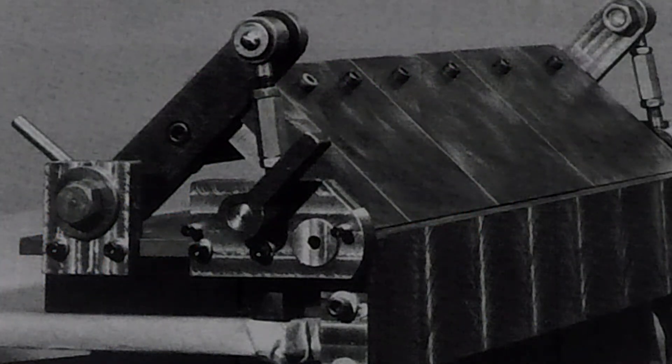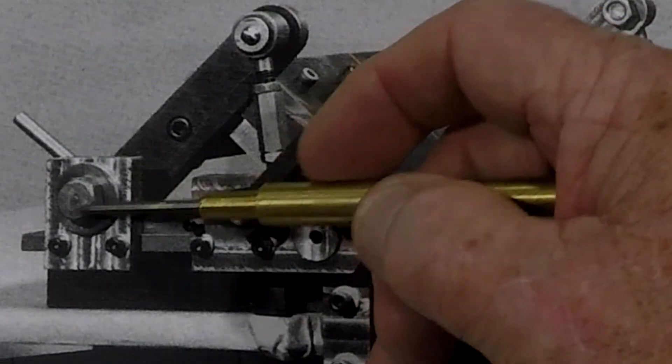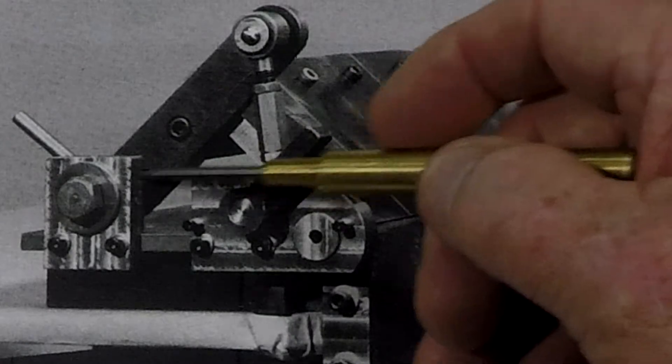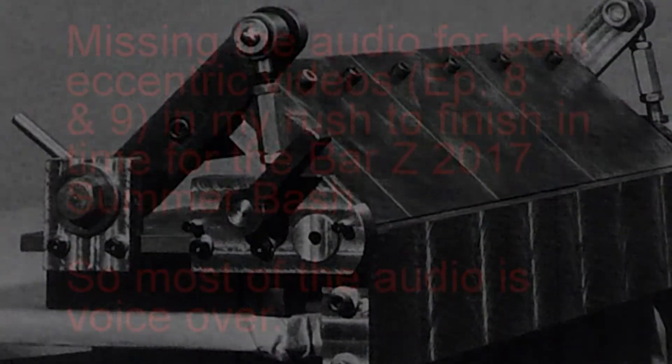Welcome back to the Old Iron Lover Channel. My name is Bob and this is the Bending Brake Project. In this segment we're going to cover making the rear eccentric, which is a shaft with an offset to drive the bottom of the clamping arm in and out. In this video and episode 9 I encountered some audio problems that should be corrected after the next episode. Thank you for bearing with me and I'll try to do better.